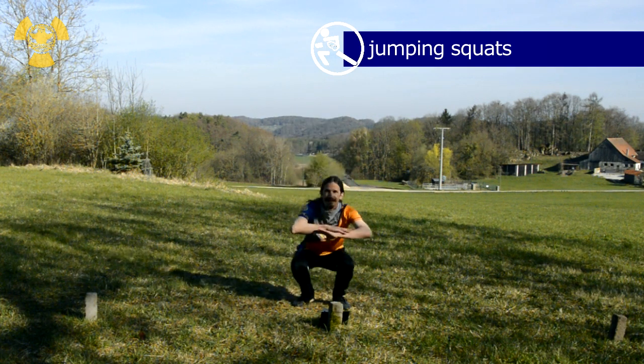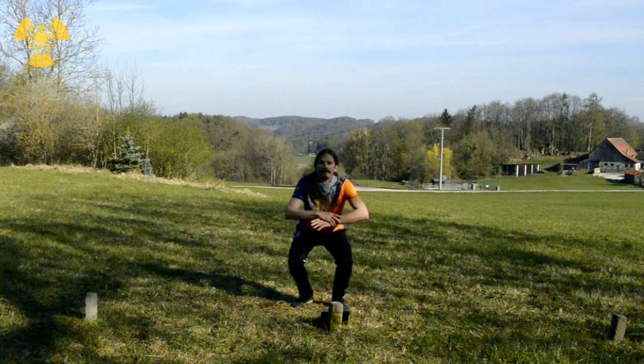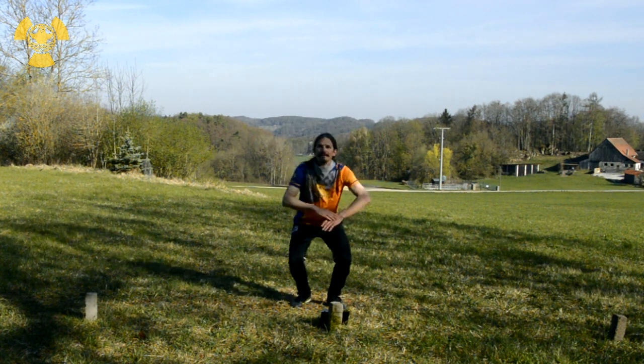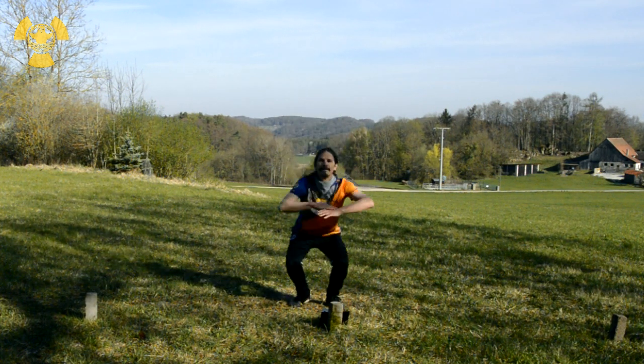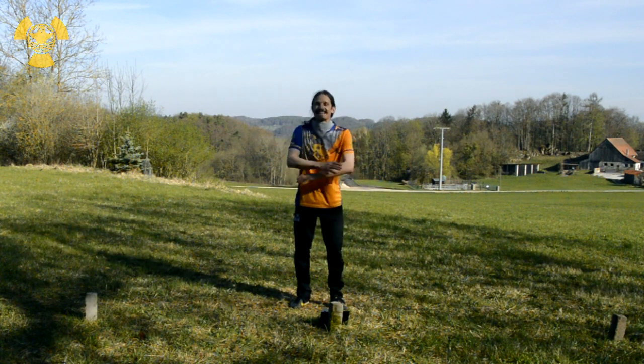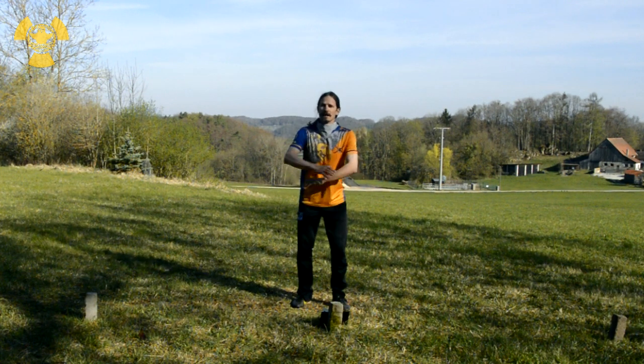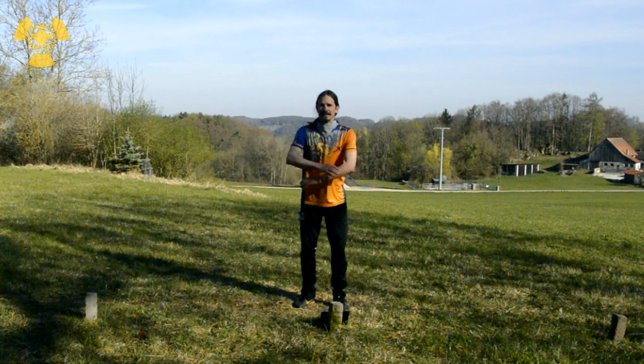Let's go! Nice. You should feel it in your legs by now. Otherwise, there's more! Double it!